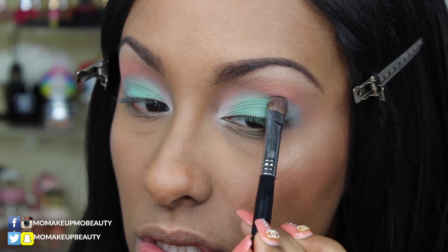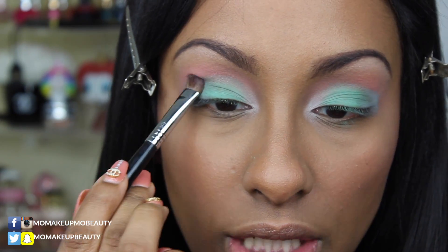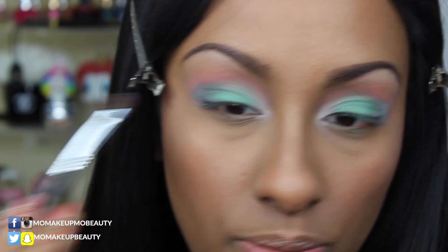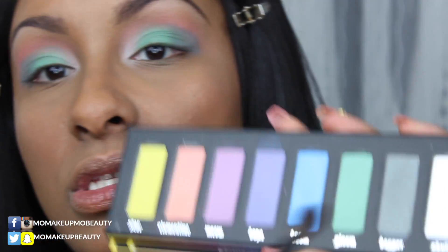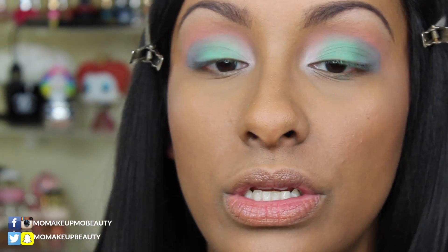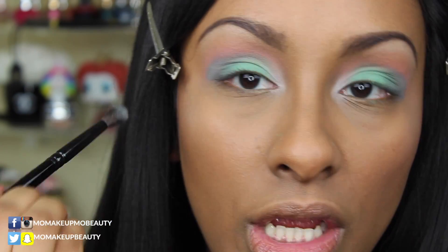I just like to pat for placement because it also blends the two colors as well. I'm now going to grab my Wayne Goss number four — it's like a smaller tapered brush — tap it into the product just a little bit, and blend the edges and bring it inward just a little.